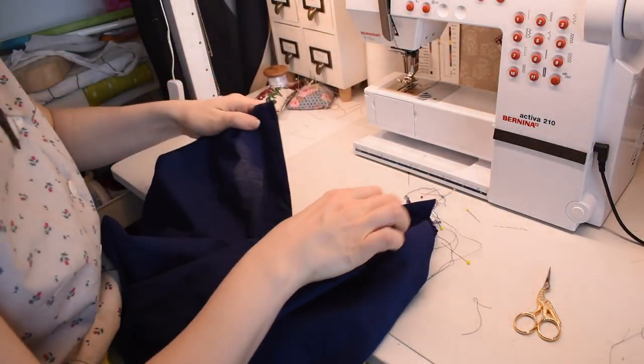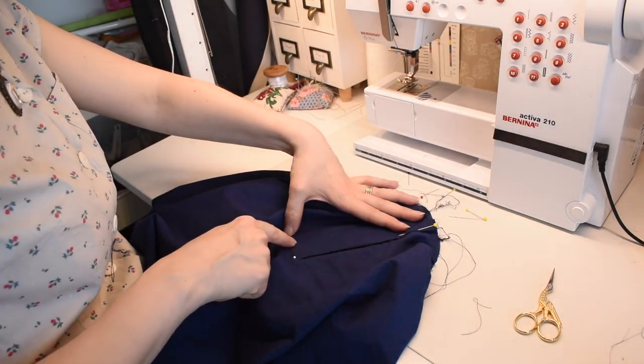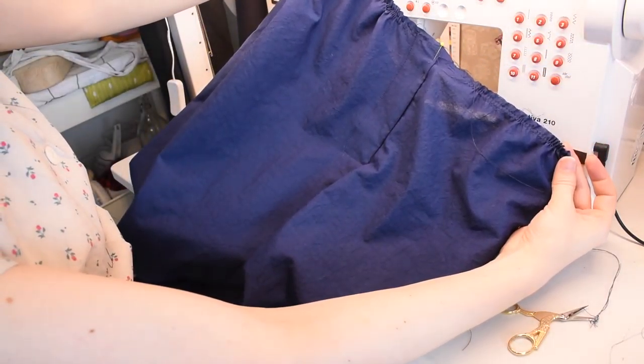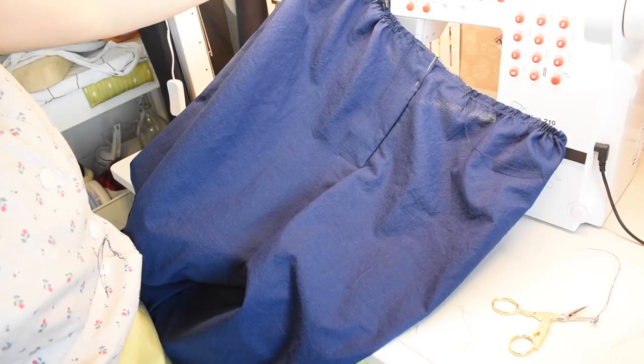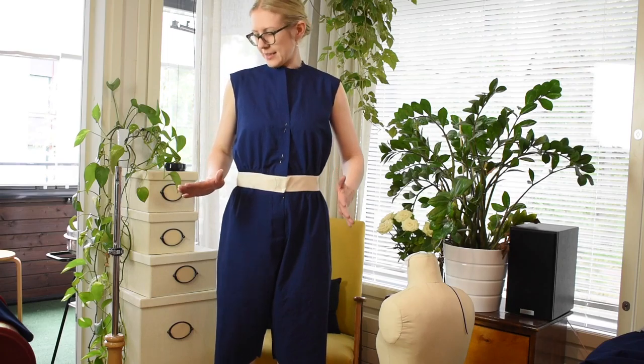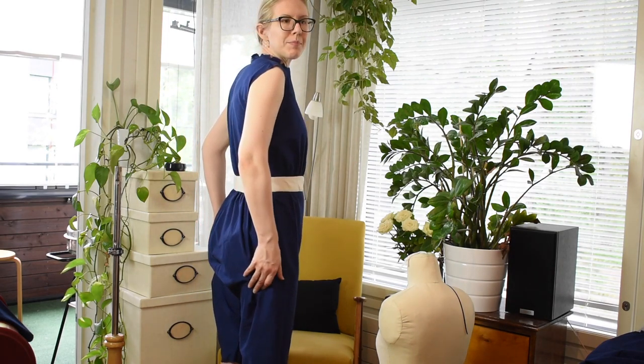Now both sides of the fly are done and I only need to add some securing stitches to keep the fly closed at the bottom. Here's my mock-up waistband — the fit is just right. I can now use my mock-up to actually draft the waistband. The backside of the bloomers is quite baggy, but that allows me a lot of movement which is essential in a swimming costume.